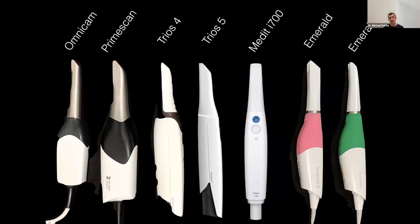There are lots of great options for intraoral scanners on the market now — from Dentsply Sirona's Omnicam and Prime Scan, to the Trios 4, 5, and new Trios Core, the Medit i700 and new i900, and the Emerald and Emerald S from Planmeca. The question is: is one scanner more accurate or better than the others?